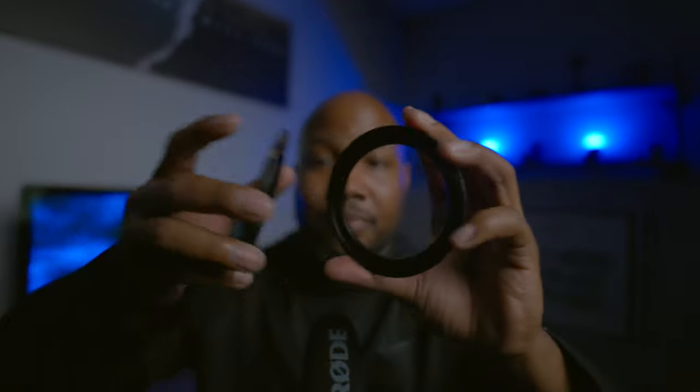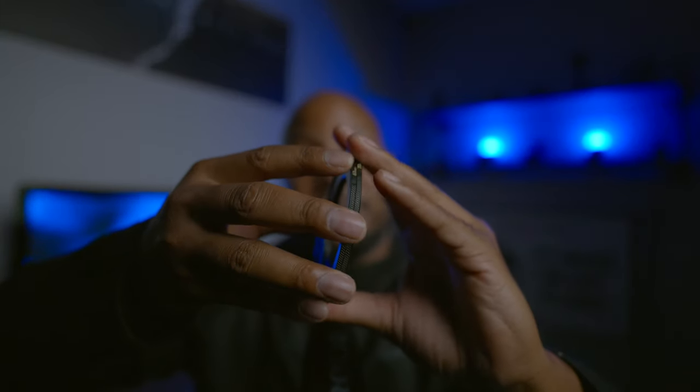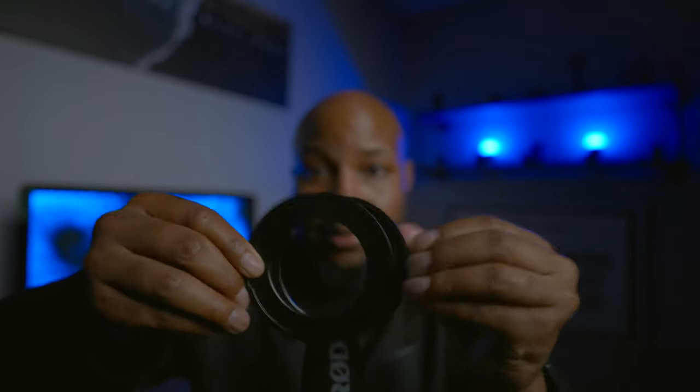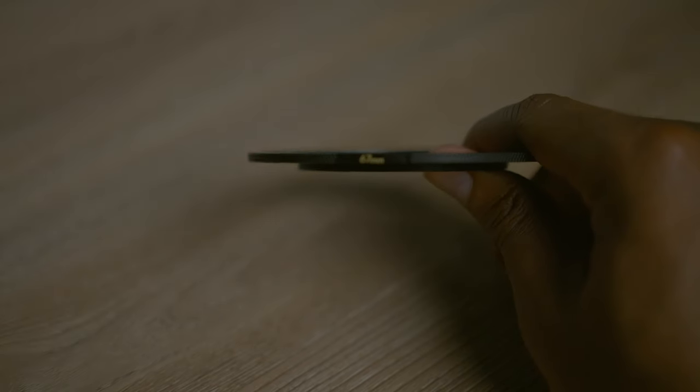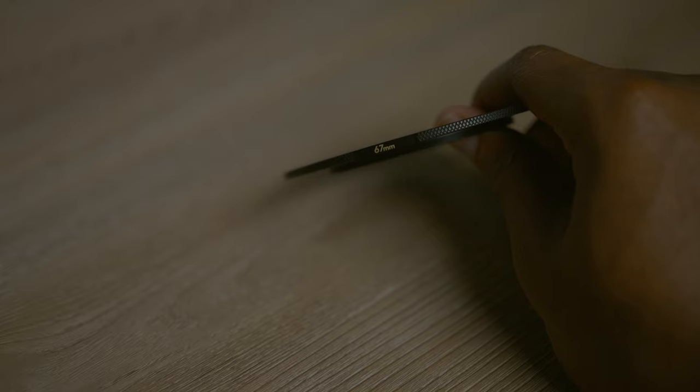To use this filter, you're going to need a base plate. These base plates are metal and magnetized as well, so this is essentially the system — without the base plate, nothing's happening. What you're going to do is simply screw the base plate onto your camera lens. Make sure you've got the right thread size, because if you don't have the correct thread size, you're out of luck.